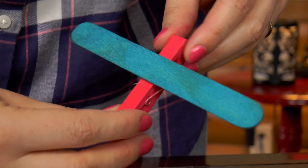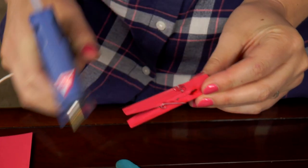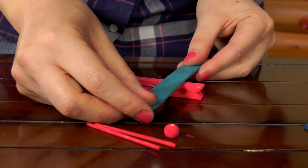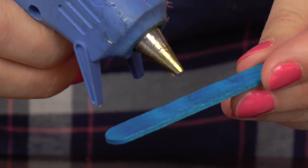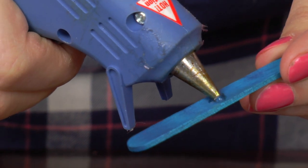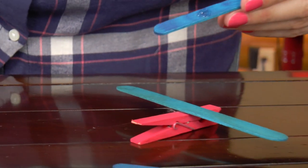First, I'm going to put on the wing. You're just going to put a little bit of glue right here and then put on the wing. You kind of want to move fast because hot glue dries really quickly, so you can't wait. Next, let's put on the tail. You're just going to put a bit of glue right in the center of the popsicle stick and then attach it to the back of the plane.